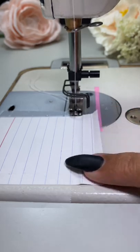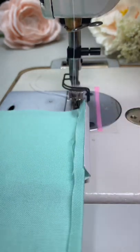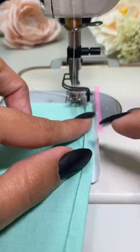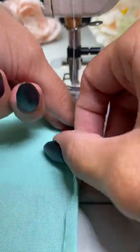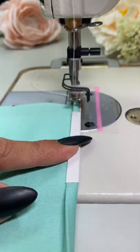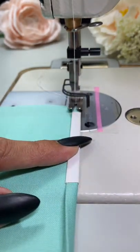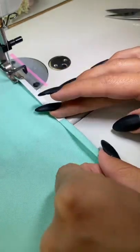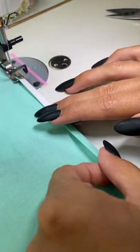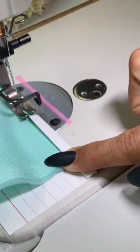Next, unfold the index card. Now it's time to feed the fabric into the index card. You want to make sure that the first half an inch of your fabric is underneath the presser foot so that the feed dogs will be able to grab the fabric and pull it through the hem guide. Then use your fingers to gently guide the fabric into the index card. The folded index card does most of the work, but periodically I pinch the fabric as I guide it through.